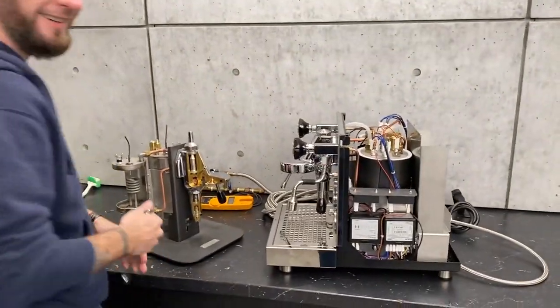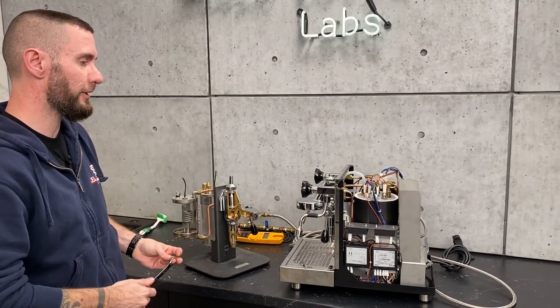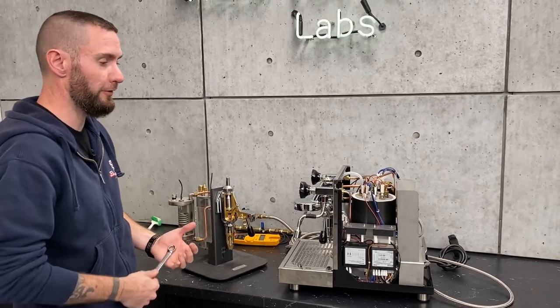This is line pressure pre-infusion we're talking about. You can achieve some slight pre-infusion using just the pressure of your coffee boiler if you're not plumbed in, but you have much better results if you're actually plumbed in.